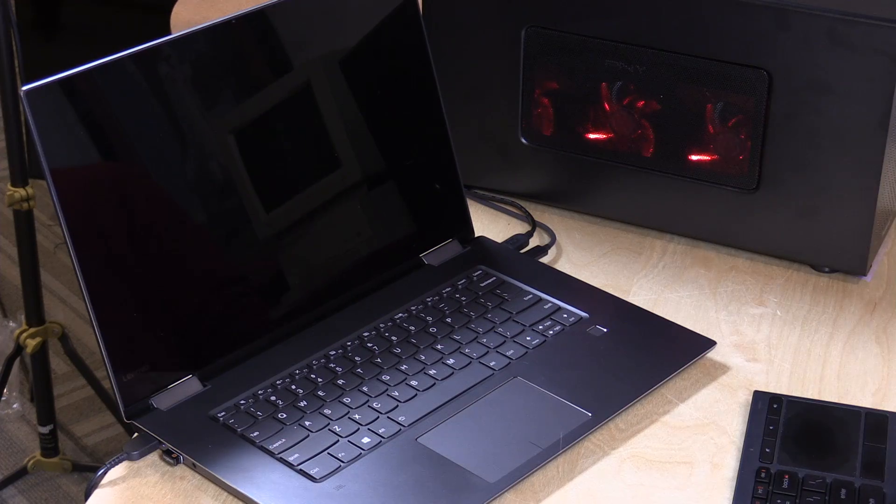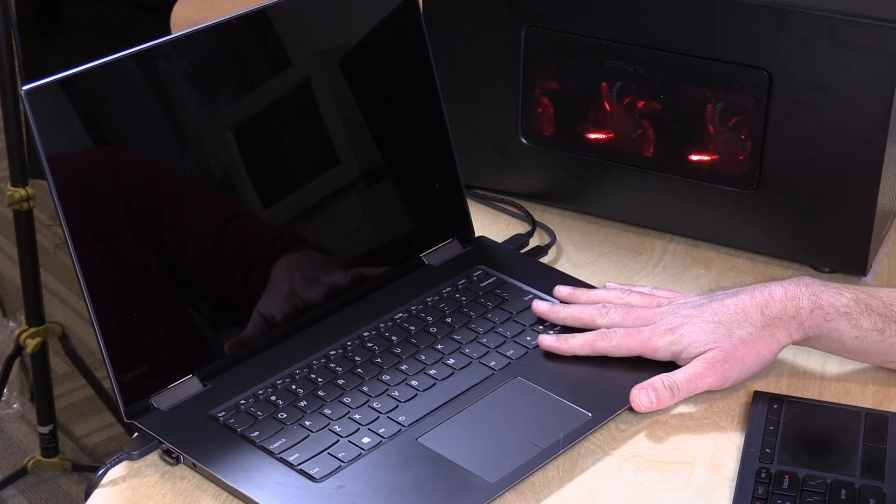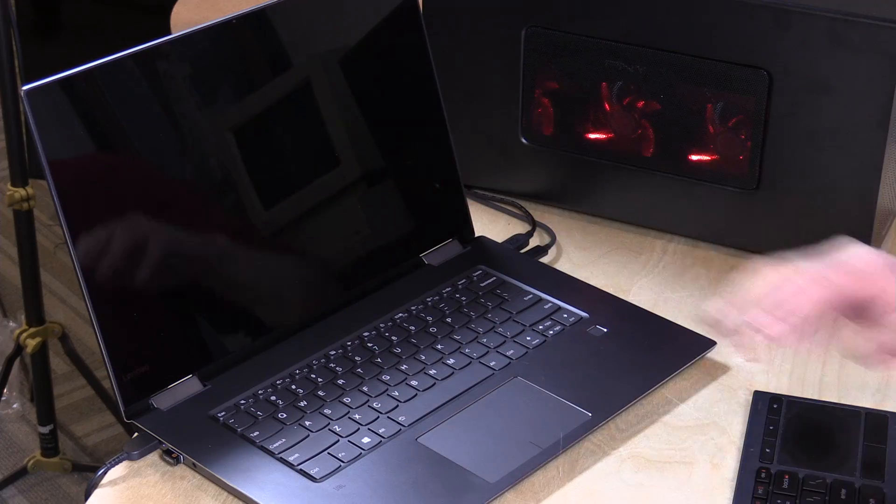Before, we tried this on the 13-inch variant of the Yoga laptop that did not have a GPU. Now we've got it plugged into this one which does have a GPU. I disabled the display to see what our performance will look like and get a feel for what this Thunderbolt port can do on this device.